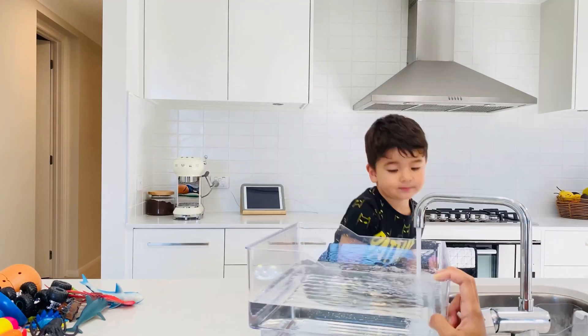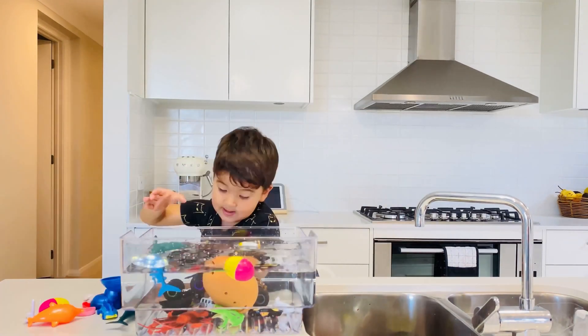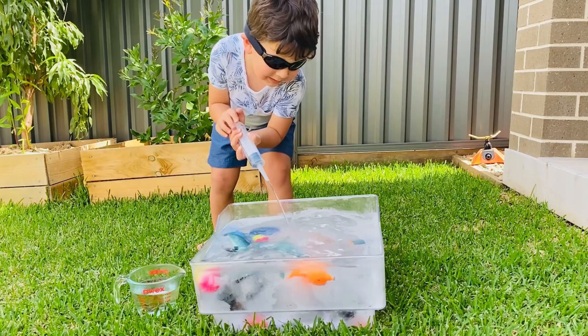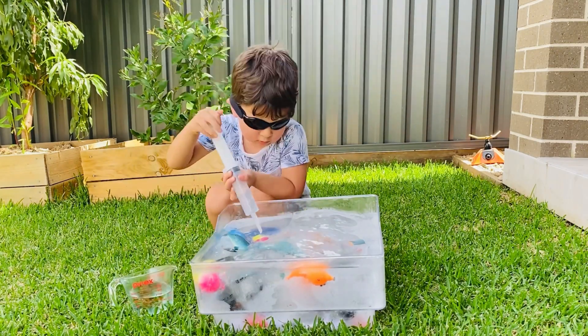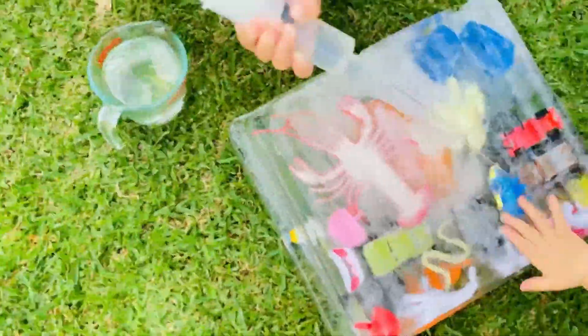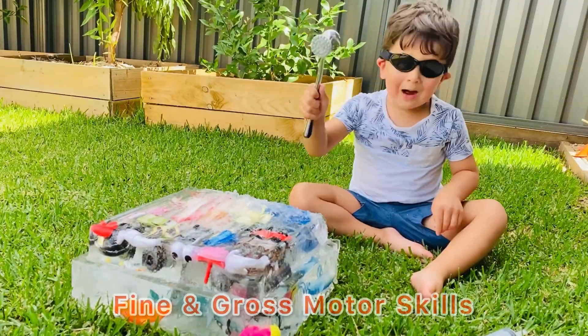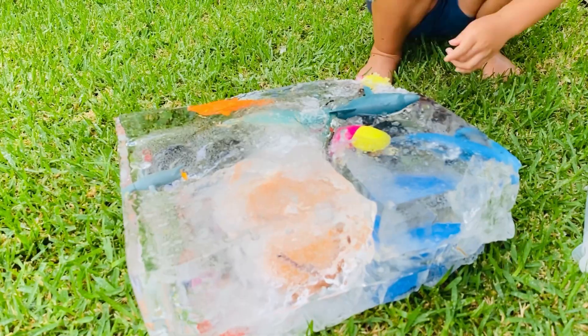For the next activity, you can ask your child to put all his favorite toys in a container filled with water and put it in the freezer. This activity is very good for toddlers. It is called sensory play and it uses exploratory learning. It encourages the development of fine and gross motor skills.